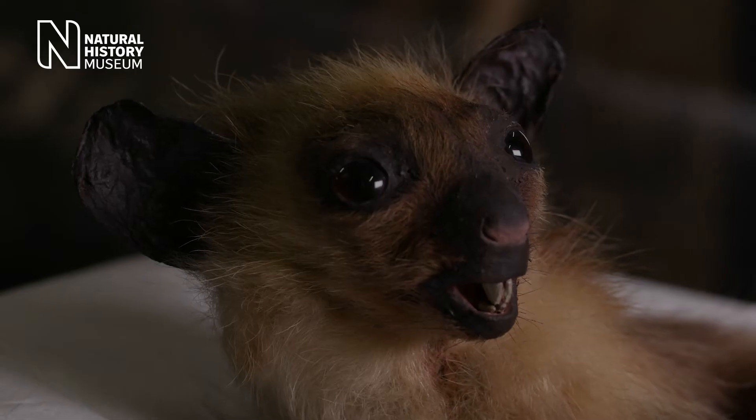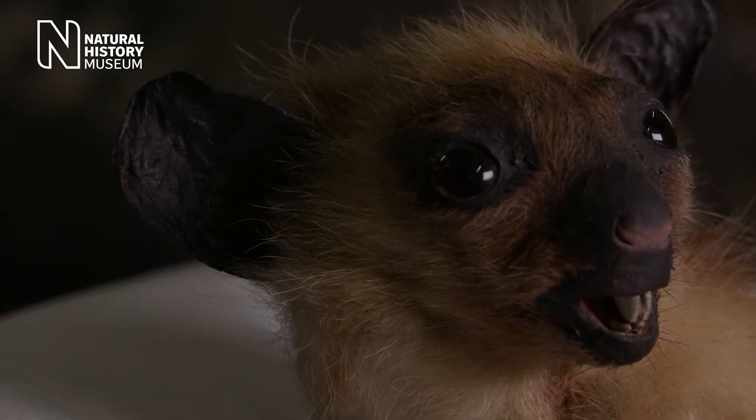When tapping on the bark, it listens for echoes indicating a cavity in the tree using its big funnel-shaped ears. Once it has found a likely spot, it uses its teeth to make a hole in the bark and fishes out the tasty grub using its elongated middle finger.